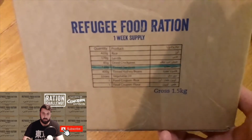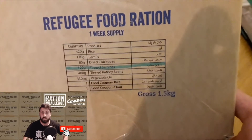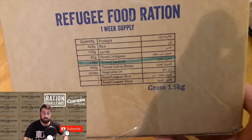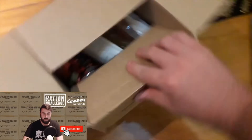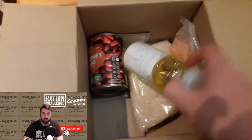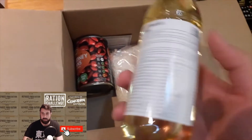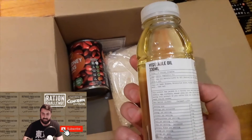So this is just one week's supply of rations. Here are the contents. They highlighted the tin sardines because I don't eat meat — they've removed the sardines, so I assume that's why they highlighted it. It's quite a small box really. We've got some vegetable oil, 330ml.